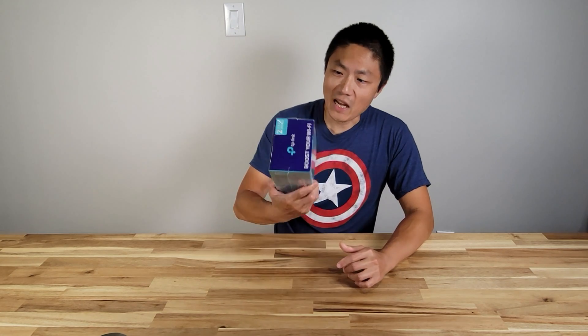What's up YouTube? Welcome back to New Parents in Training. So today I got a mesh Wi-Fi extender from TP-Link.